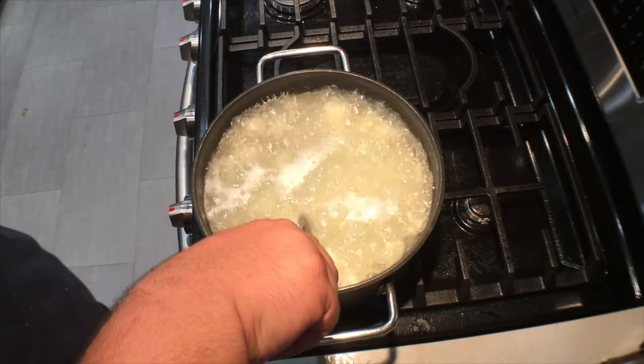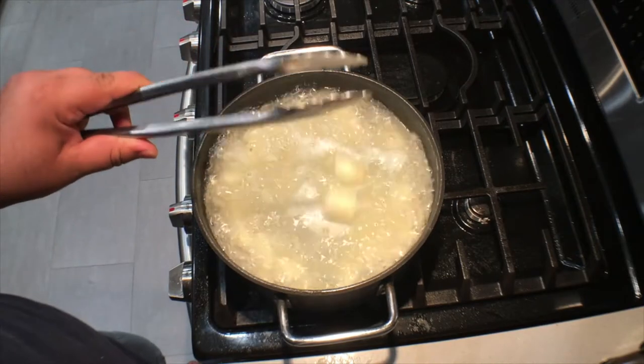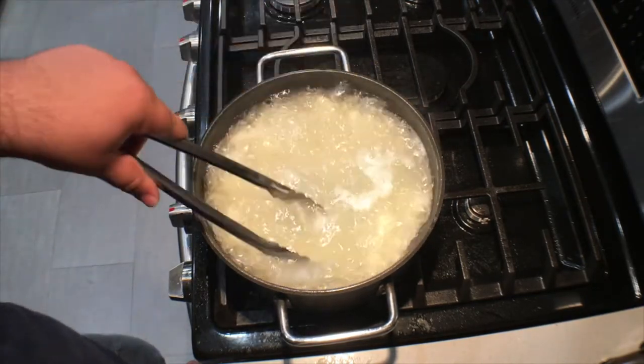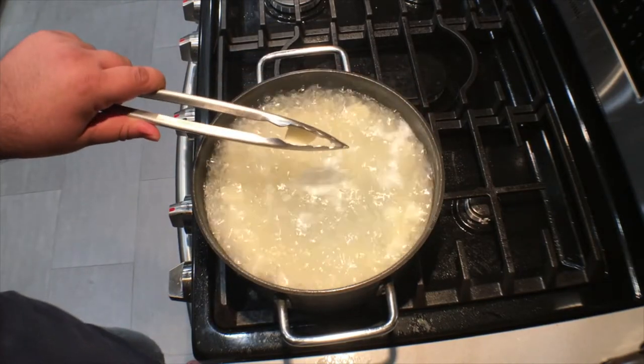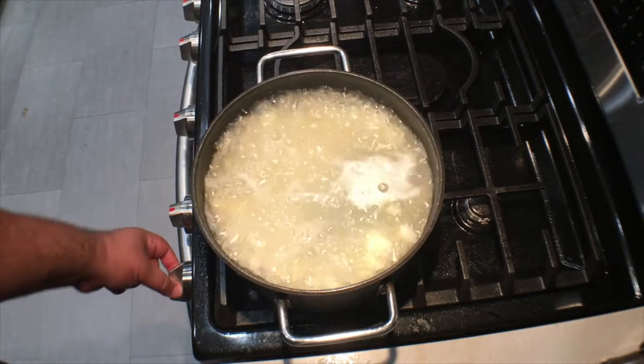Or... when a potato cube easily gets crushed between the tongs, they're ready. So let's turn off the heat.